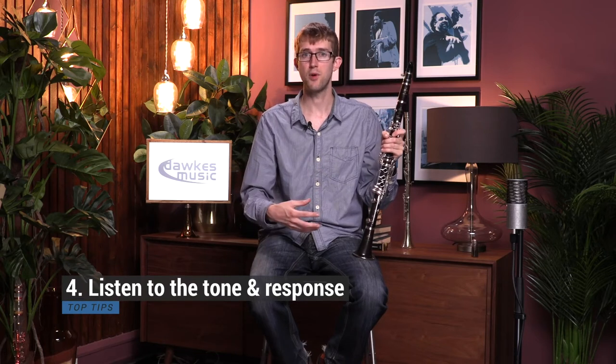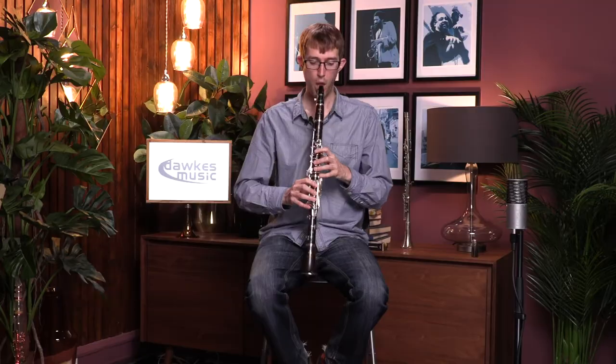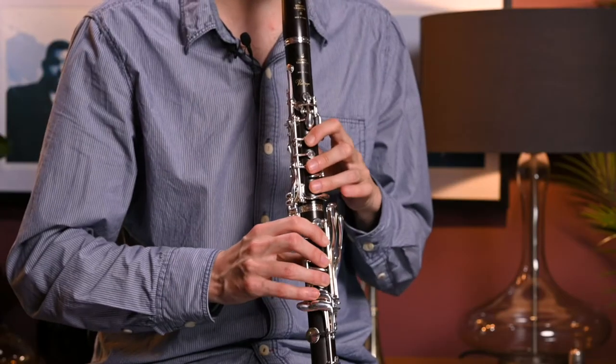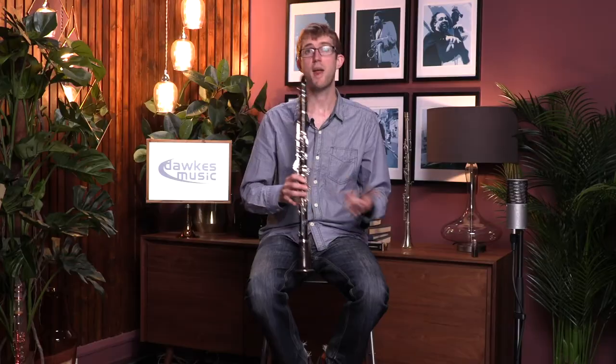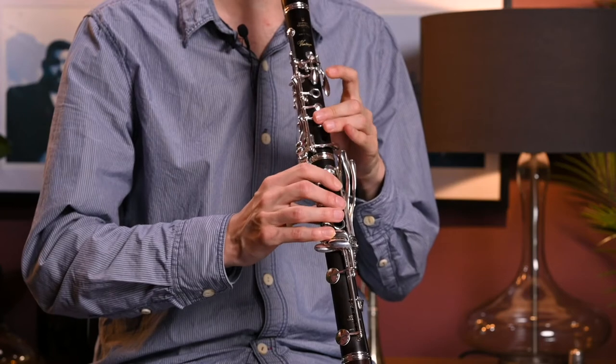Once you've checked the tuning, you want to check the sound you're getting across the whole range of the instrument, right from the bottom all the way up to the top. It's always good to try some low notes, check that they're all working nicely, and then up to the top as well. You also want to check all the different dynamics to make sure the instrument is going to respond as you want.